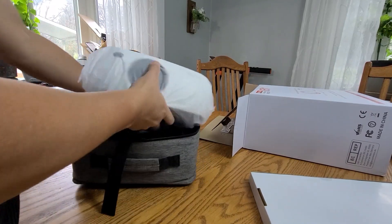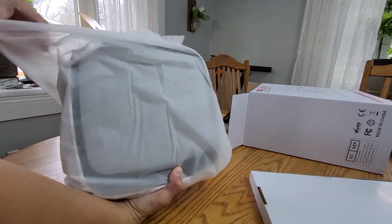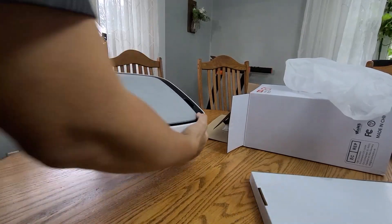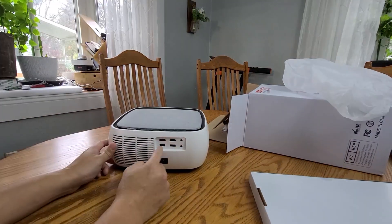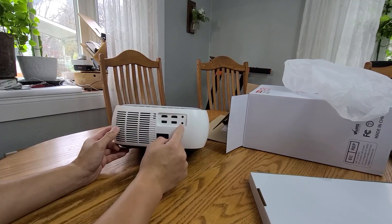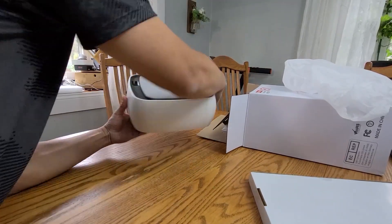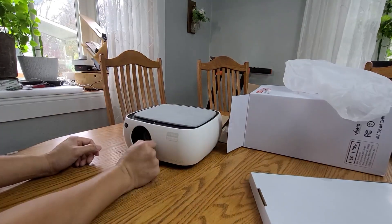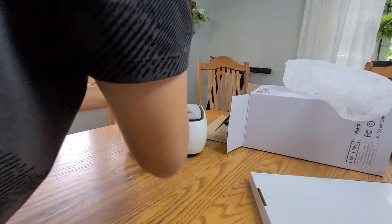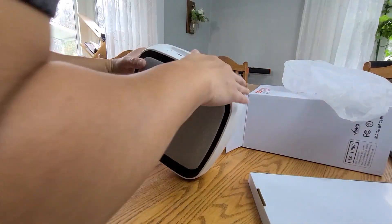It's really small — you can see my hand is this big — very compact, but it has a lot of features. In the back you have HDMI, a headphone jack, and an AV connection for your speakers. On top is the venting area, and also on the side.